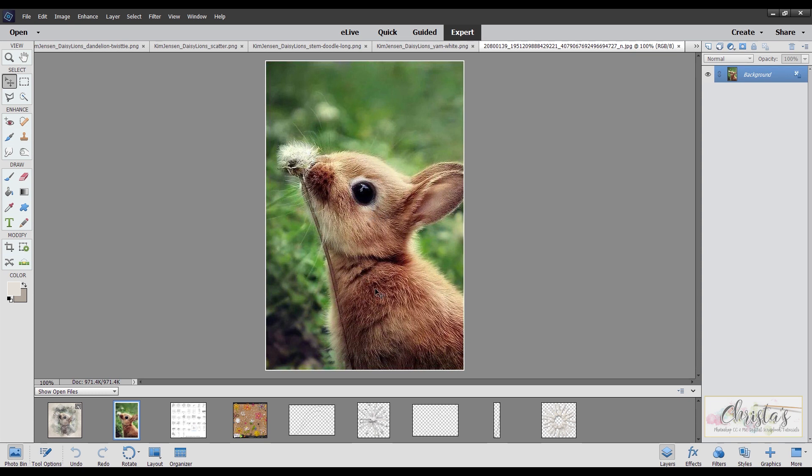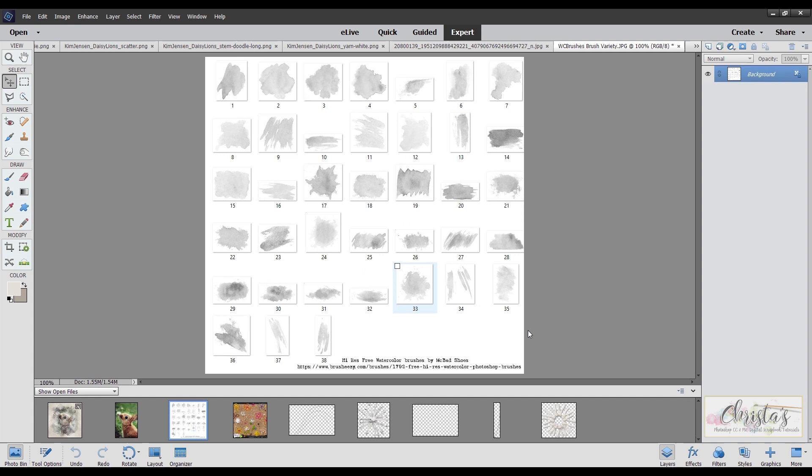We have a lot of wild bunnies — little brown wild bunnies — running in our yard, especially a lot during the spring, and I really like watching them play outside. Seeing this picture, he looks like he wants to make a wish, and that's where my inspiration for my page came from. I also used some really great high-resolution watercolor brushes by McBad Shoes, and I will have the link below in the comment section so you can get this great free watercolor brush set yourself. This is going to be the brush I'm mainly going to be using, so with that let's get started.